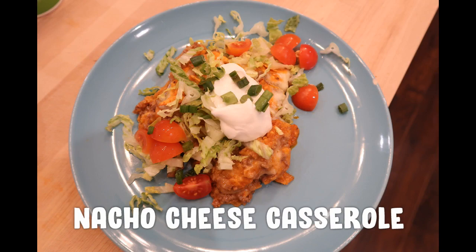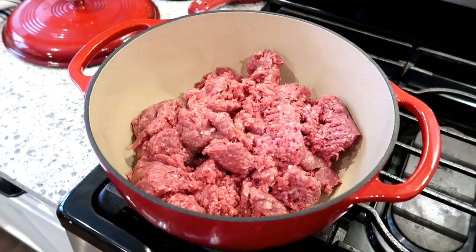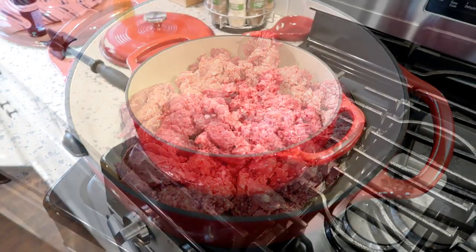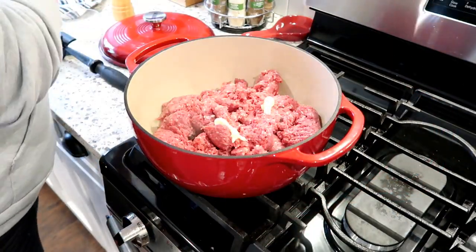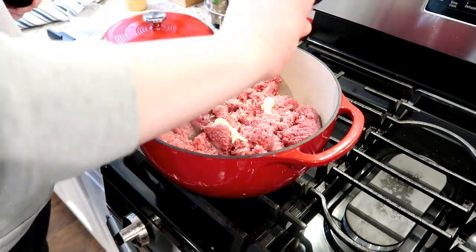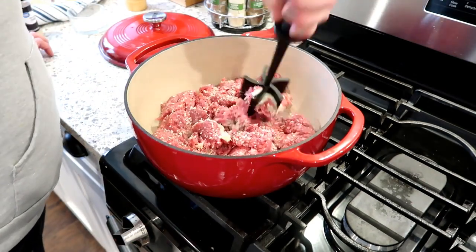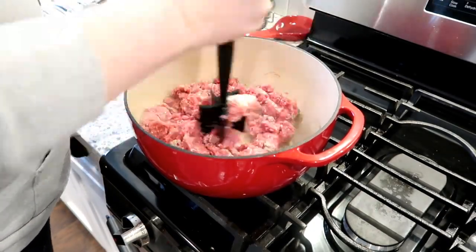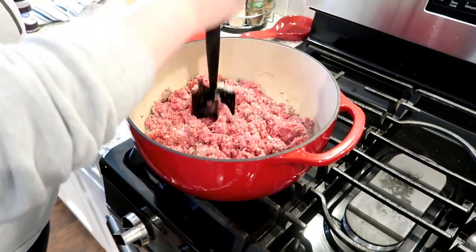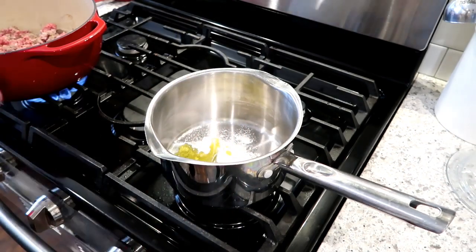The first thing I'm going to work on is this nacho cheese casserole. For this recipe you'll start out by sautéing some ground beef — I just have it in a large dutch oven because this does make quite a bit of sauce. To the ground beef while it was sautéing I added some garlic paste, some salt and pepper, and dried minced onion from the spice aisle instead of diced onion since my kids aren't wild about that. I'm using my Pampered Chef mix and chop to get the ground beef nice and brown on all sides.